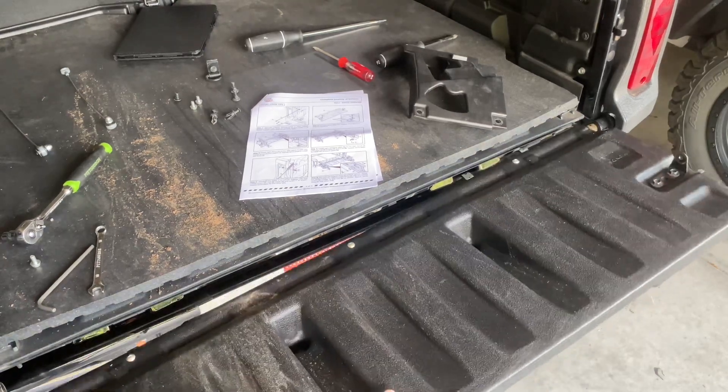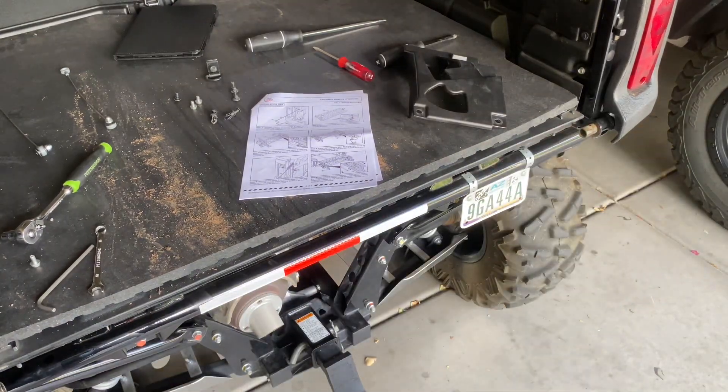You pull this side and it slides right out — ta-da, tailgate out! Everybody, thanks for watching. Hope that helps you take off the tailgate. Please don't forget to subscribe, and as always, keep the powder dry and we'll see you on the next one.